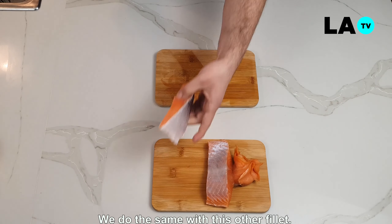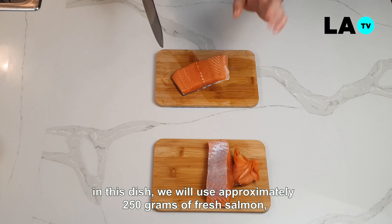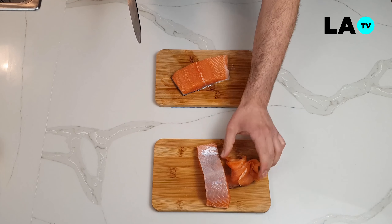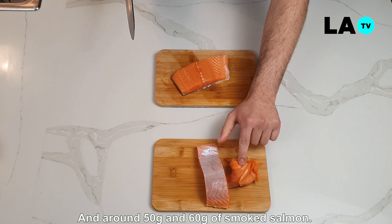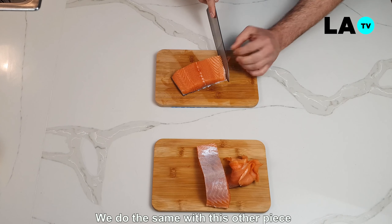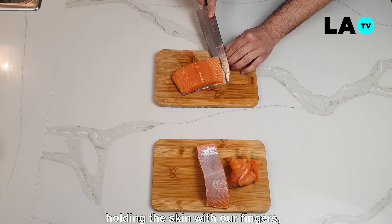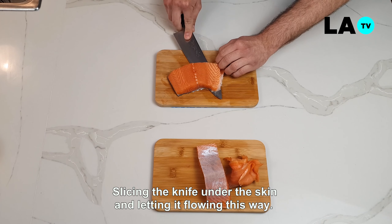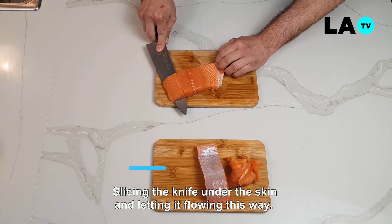Hacemos lo mismo con nuestro otro pedacito. En esta preparación utilizaremos aproximadamente 250 gramos de salmón fresco y entre 50 y 60 gramos de salmón ahumado. Siempre con nuestros dedos firmando la piel, metiendo el cuchillo debajo y dejando que fluya de esta forma.